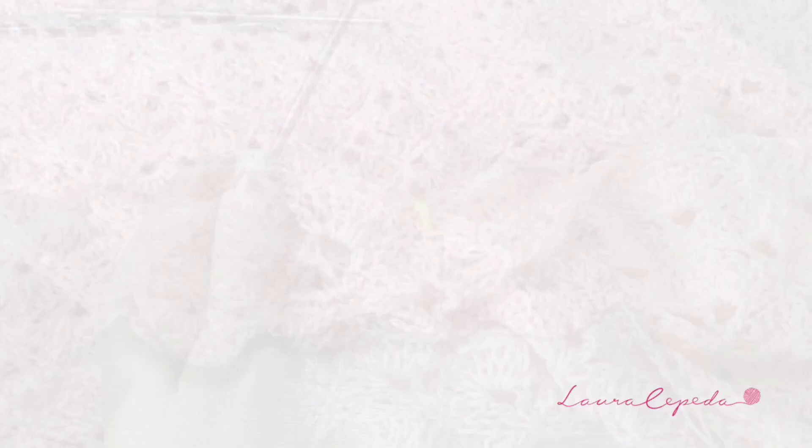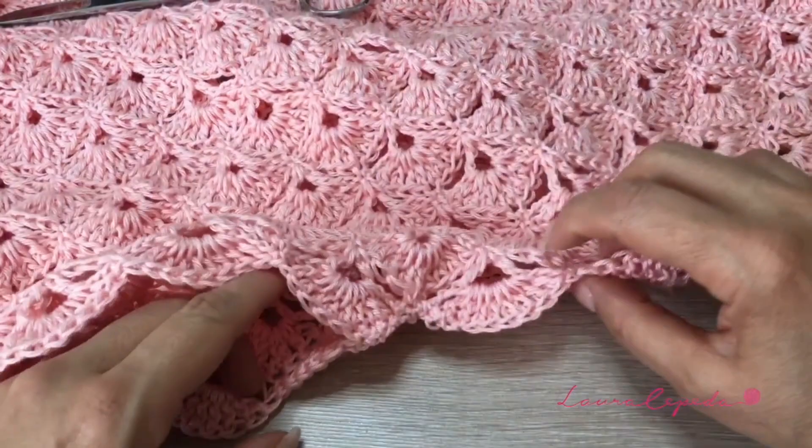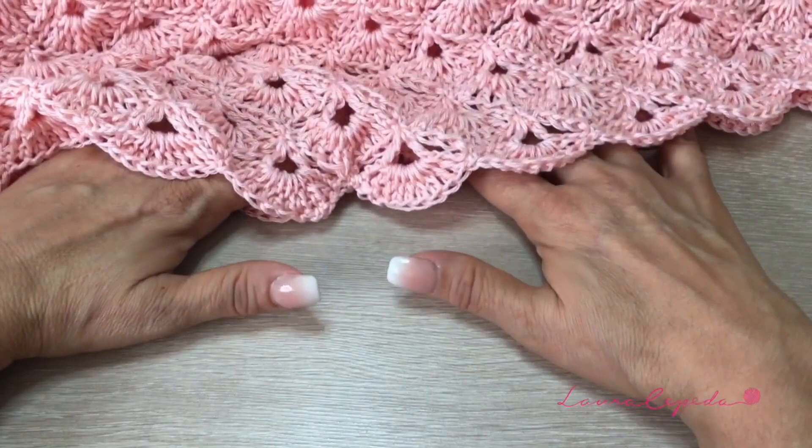I just made 1 row and I crocheted them apart. Here in the middle, I made some single crochets from here to here. I already tried it on and she is happy with this length. But if you want, you can make more rows. Now that we finished with the bottom side, I will show you how we are going to continue with the top.